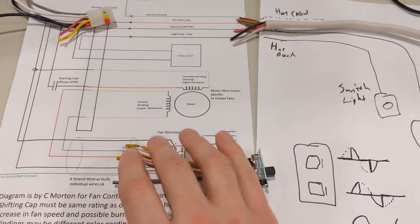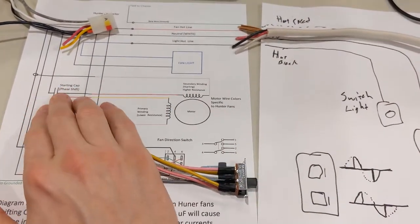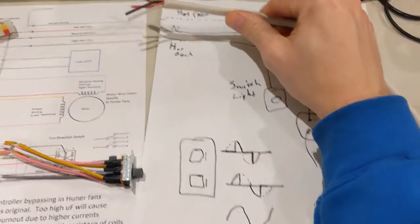So those are the three things: number one, having the gauges be the right size; number two, having this switch be rated correctly; number three, the starting cap being correct. And then this is probably the most important - you have to be wired correctly.